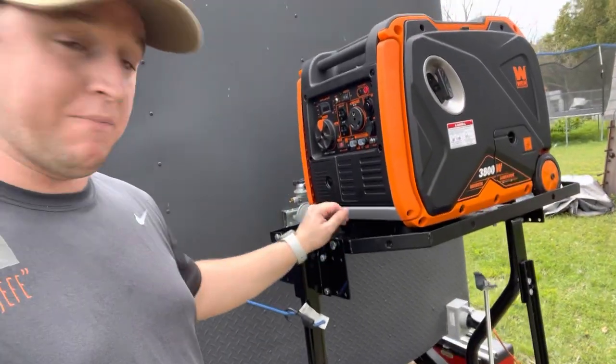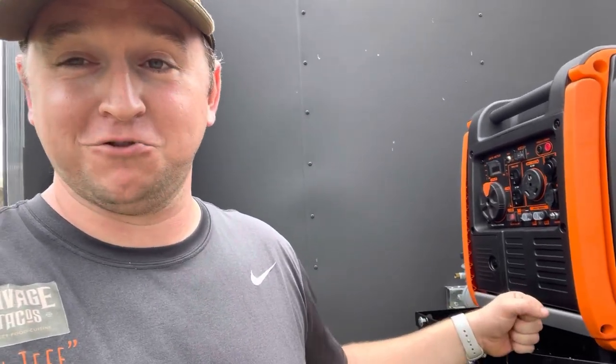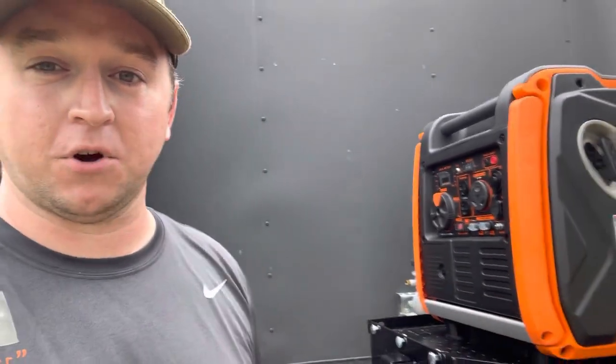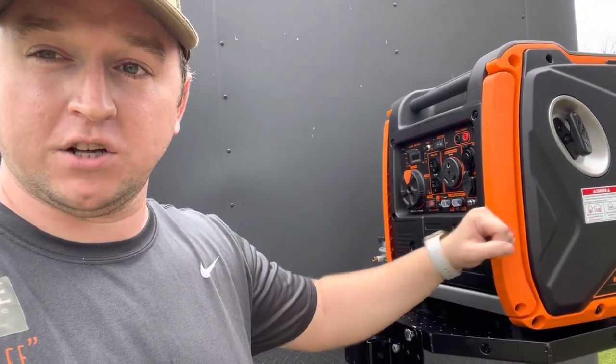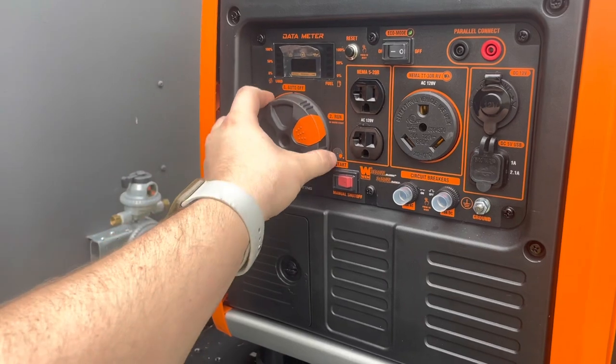This is mounted on the Stromberg trailer tray, which was recommended by Frank Baltieras. If you guys haven't already, make sure you check out this guy because honestly, I wouldn't be able to do this without him. Please make sure you check him out — Frank Baltieras, Roland Barrios, food truck guys — awesome. I'm going to go ahead and give you guys a startup of this and show you just how quiet it is.